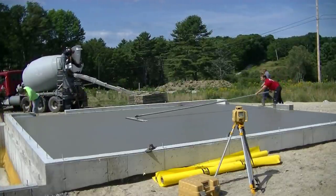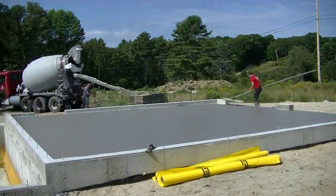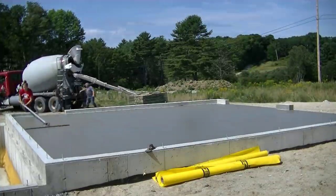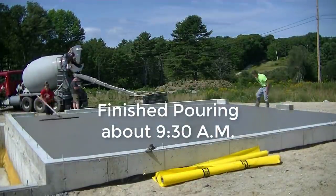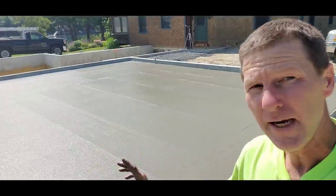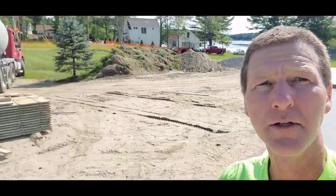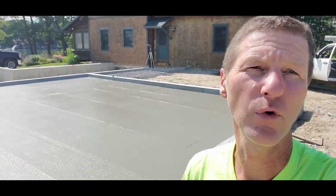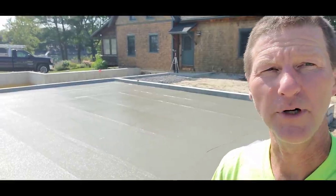We started pouring here about 9 o'clock and finished at about 9:30. Now we just need to wait for the concrete to set up so we can power trowel it. Just finished up this 28x24 garage — second pour of the day. Just one truck; he's over there washing up. We're trying to beat the rain this afternoon, supposed to rain around 4 o'clock, so we put accelerator in it. We've got 4 inches on top of a Stego vapor barrier, so we're hoping it dries pretty fast.